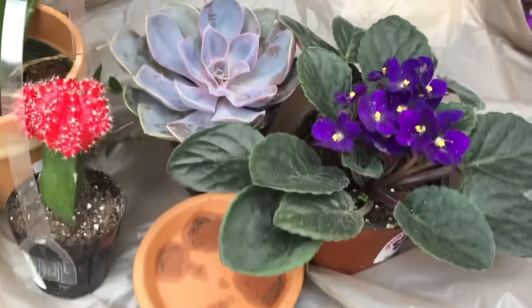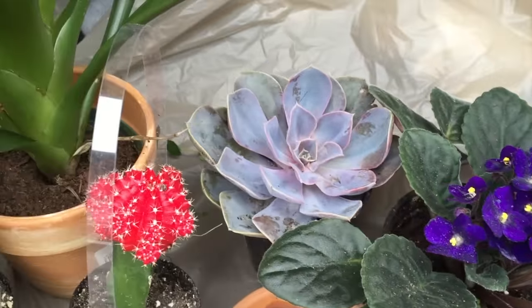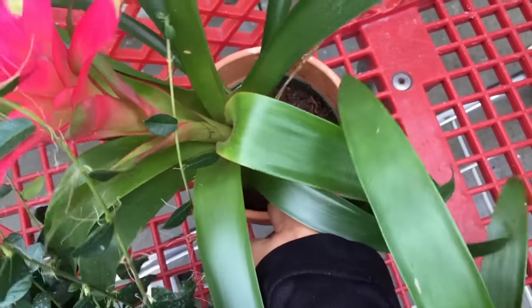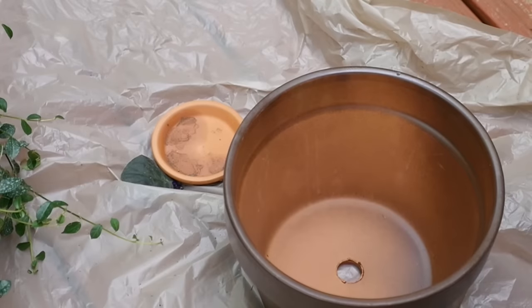I ran out to get a few colorful indoor plants to fill my pot. I got an African violet, a couple of colorful succulents, a beautiful bromeliad, and an ivy plant to trail along the sides and the bottom.